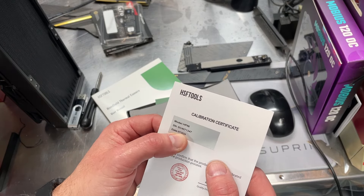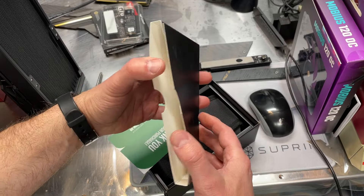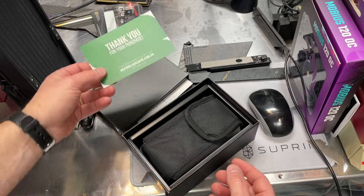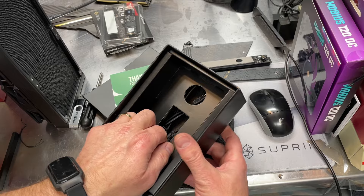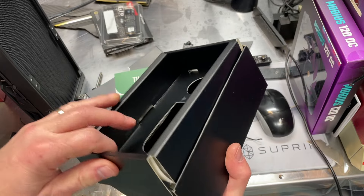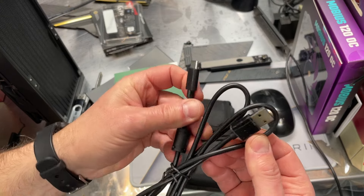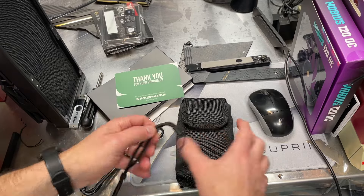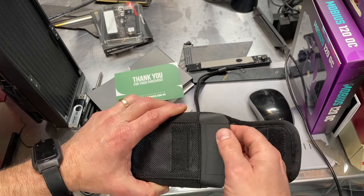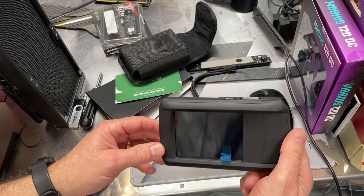It looks like it was calibrated 7 of 24, so not too long ago. And there is a little thank-you card. The unit comes with a special cable, a carrying strap, and what looks like a charging cable. There's also a nice little canvas carrying case with a metal belt clip so you can carry it on your belt.